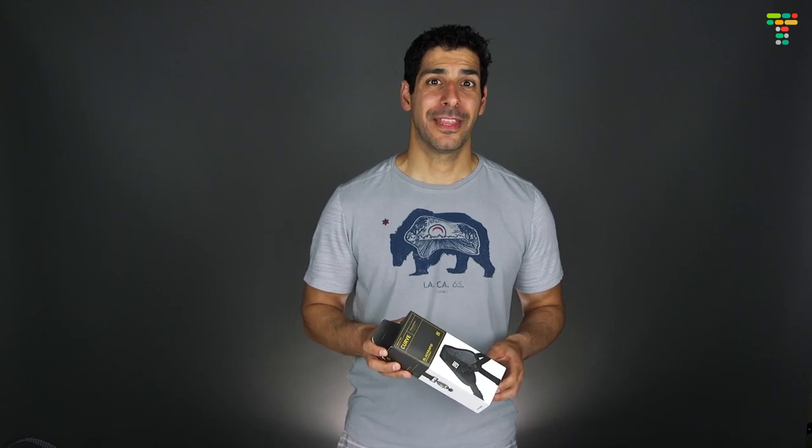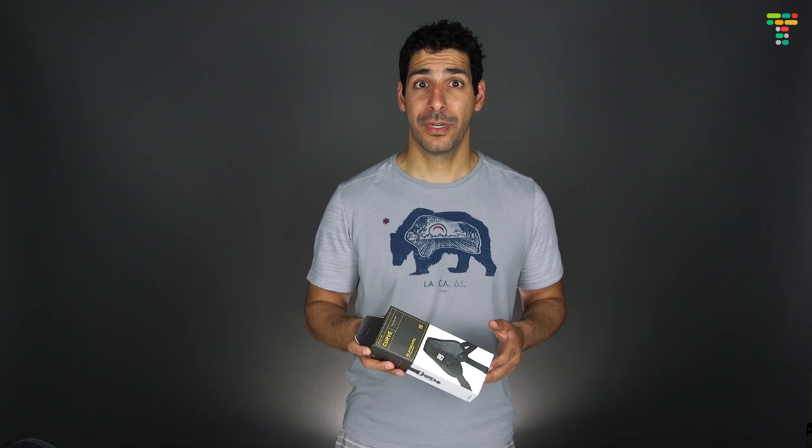Today I want to talk about the Curve Breathe, which is an awesome camera strap from Black Rapid. If you're a professional photographer or even a serious hobbyist and you're still using the camera strap that came with your camera, I think you're really going to like what I'm going to show you today.